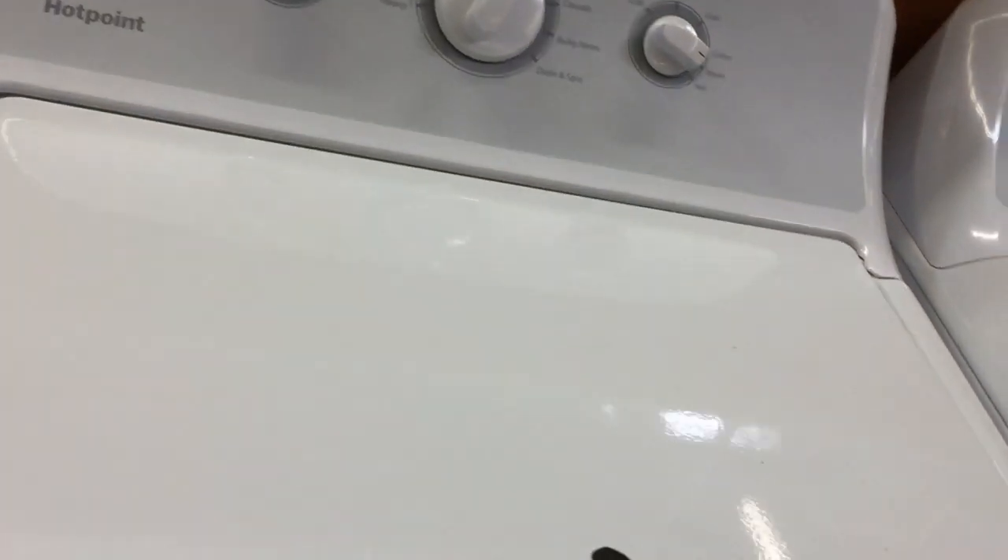Just push this button here. Hey mommy, these two washers are the same but it's a different brand. This is Hotpoint, this is GE, but it's similar, look.